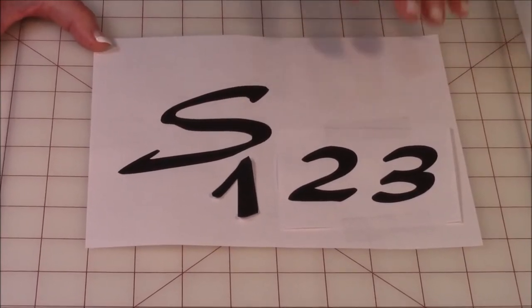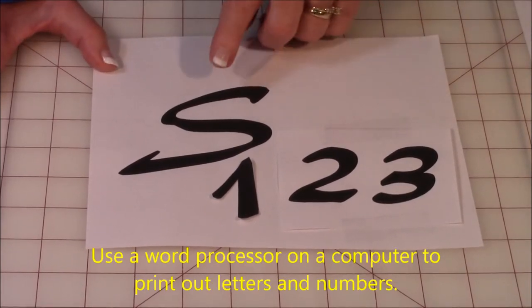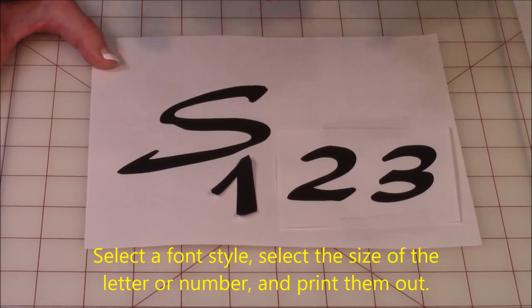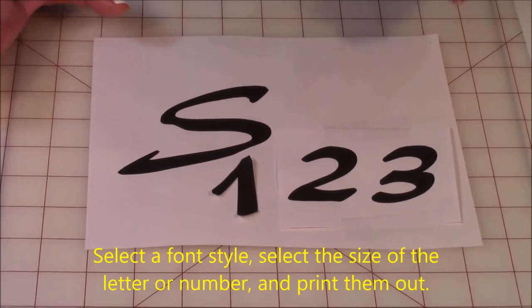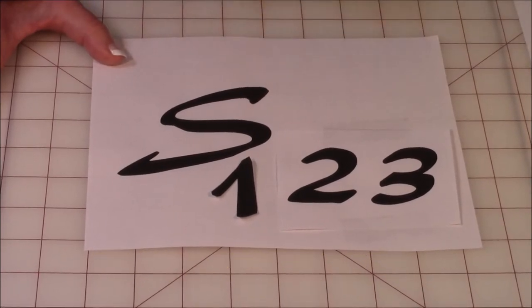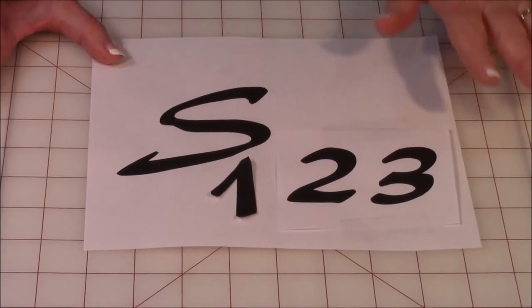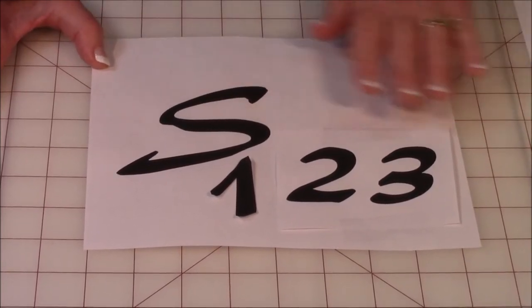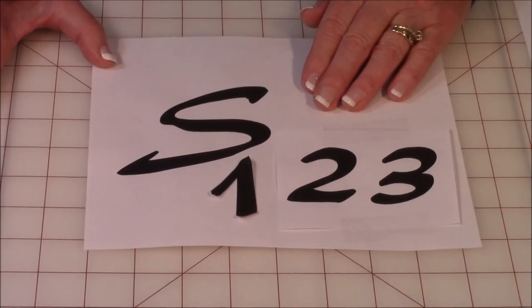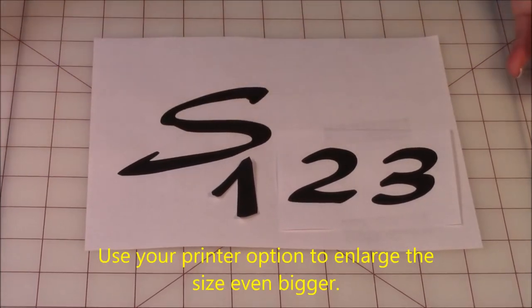Or in your computer you have a word processor in which you can select different fonts. Fonts means the style of the letter — it might be a handwriting script or big block letters. Select whatever font you want, and usually right next to the font button is the enlargement button. Enlarge it to the size you want and then print it out. If you still can't get it as large as you want, some printers at home have an enlargement feature and you can make them really really big.